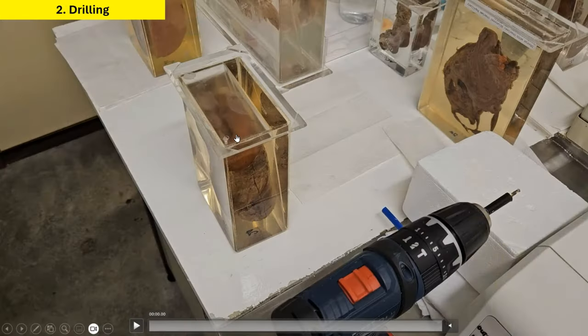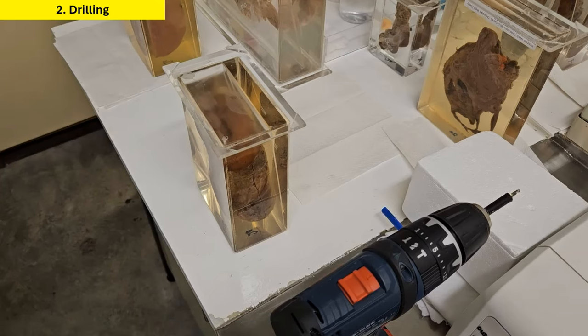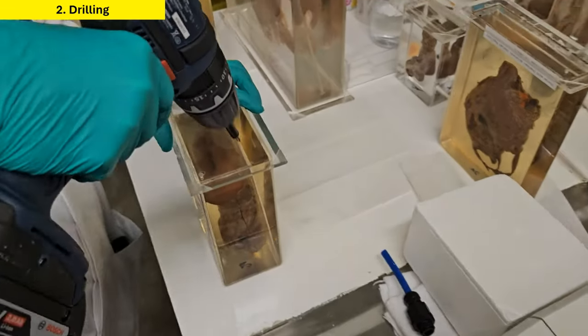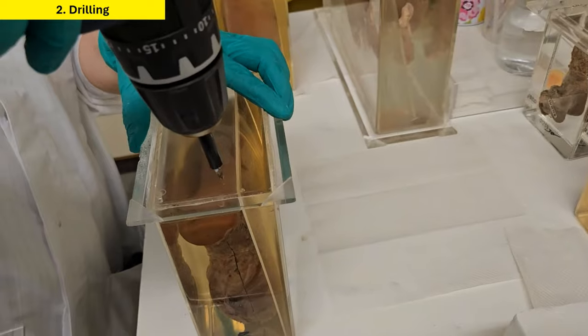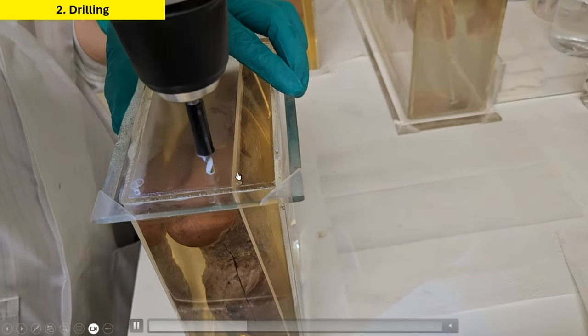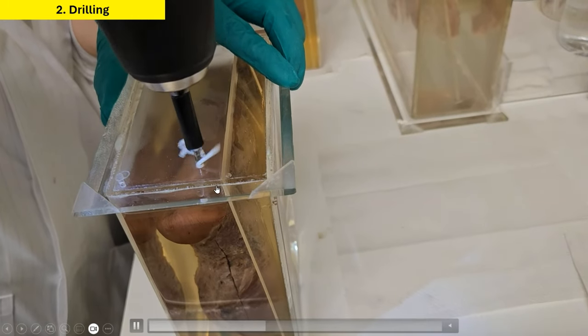Before drilling, we have to turn the specimen container upside down so that the base is facing up. For small pots like this, we can actually stabilize this manually with a firm grip. However, for larger specimens, it may need a vise clamp. So we drill a hole through and through, through the full thickness of the base.